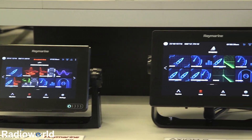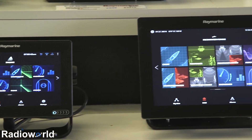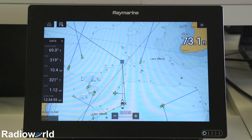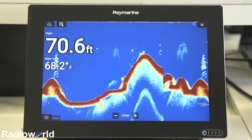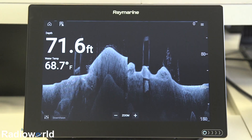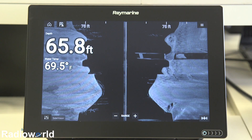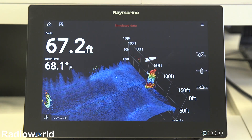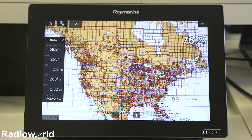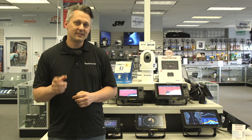The Axiom is available in a seven inch unit, a nine inch unit, and a 12 inch unit. You can buy each size as GPS only, GPS and chirp sonar with down vision, or GPS with chirp sonar, down vision, side vision, and RealVision 3D sonar. All Axiom units from Radio World come with a Navionics Plus chart card covering North America. Those are just a few of the things the Raymarine Axiom units can do — there's a whole lot more. Visit our website at RadioWorld.ca for more information. The link's in the description — make sure you like the video and subscribe to our channel for the latest updates from Radio World.